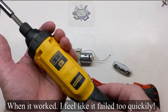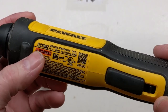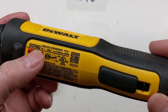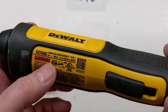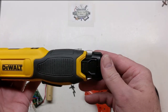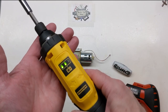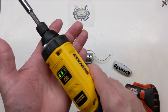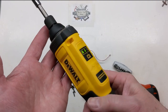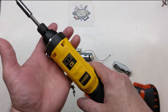It actually worked pretty good, but nothing compared to the DeWalt. I put off getting these for a while because of my experience with that Black and Decker. This DeWalt, the DCF682, is 0 to 430 RPM with the 8-volt lithium battery, and it works extremely well with very smooth control.